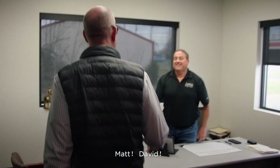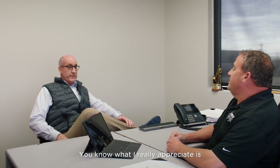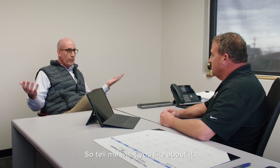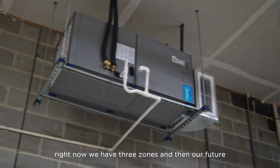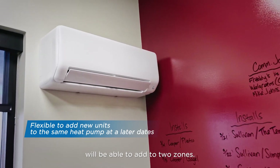Matt, thanks for having me. What I really appreciate is you installing the Madea cold climate multi-zone heat pump in your office here. So tell me what you like about it. Well, there's what not to like about it. Currently, we have three zones and our future expansion will allow us to add two more zones.